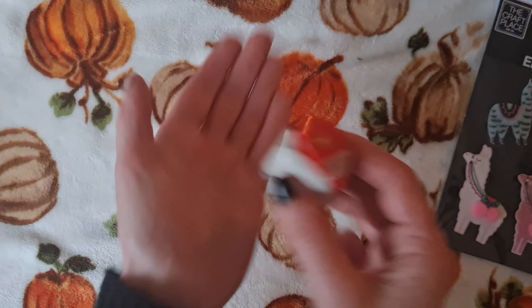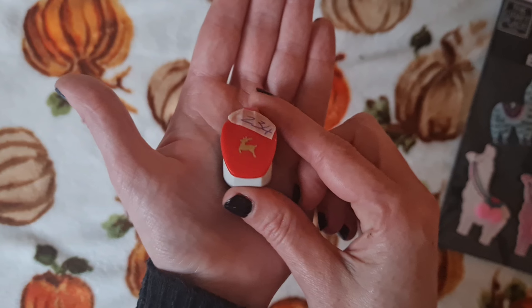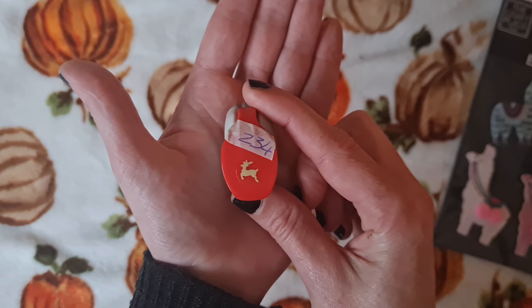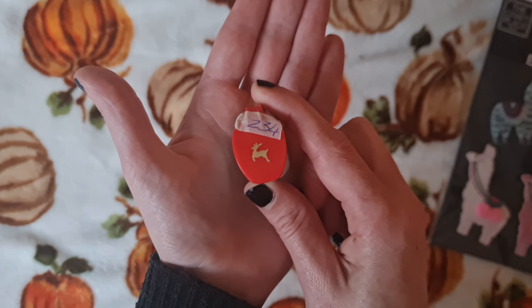So we got these beautiful buttons, and you may have seen on the channel some ephemera we've been making using a punch and stamp set and putting some buttons in the middle, so they'll be going to great use for that.